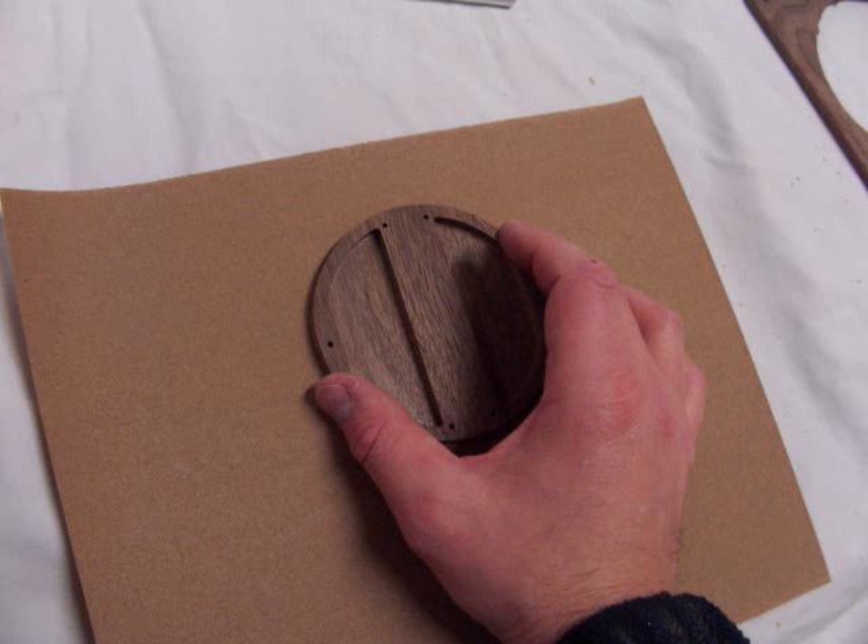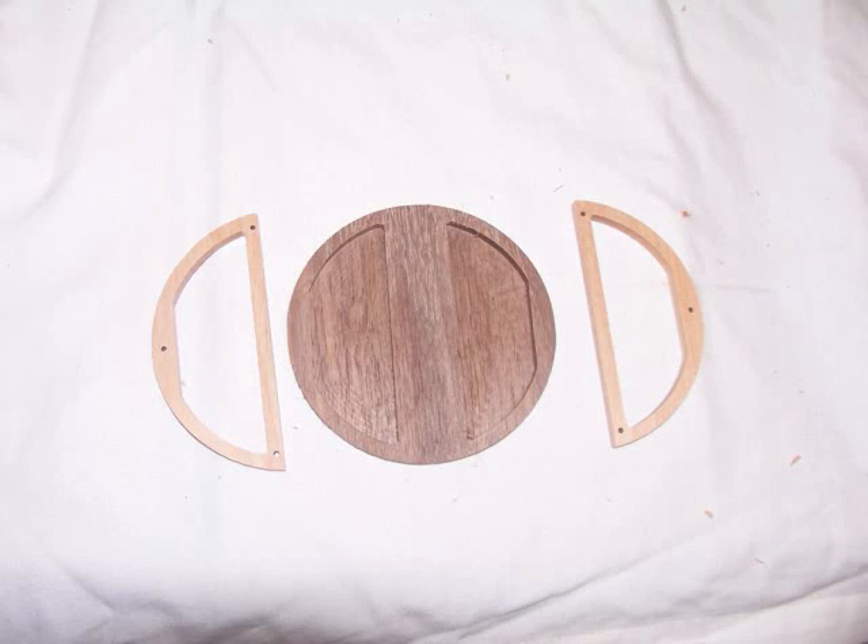To sand the front and back of the bob, I find it easiest to lay a piece of sandpaper down on a flat surface and run the piece back and forth on the sandpaper in the direction of the grain.